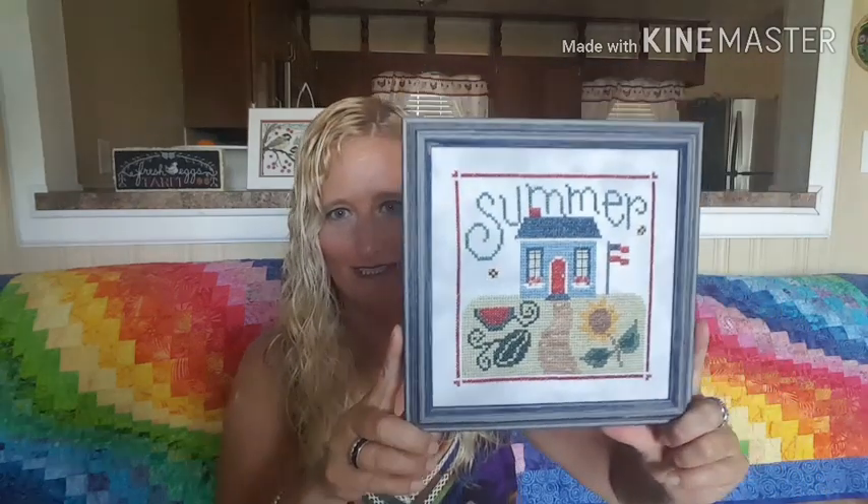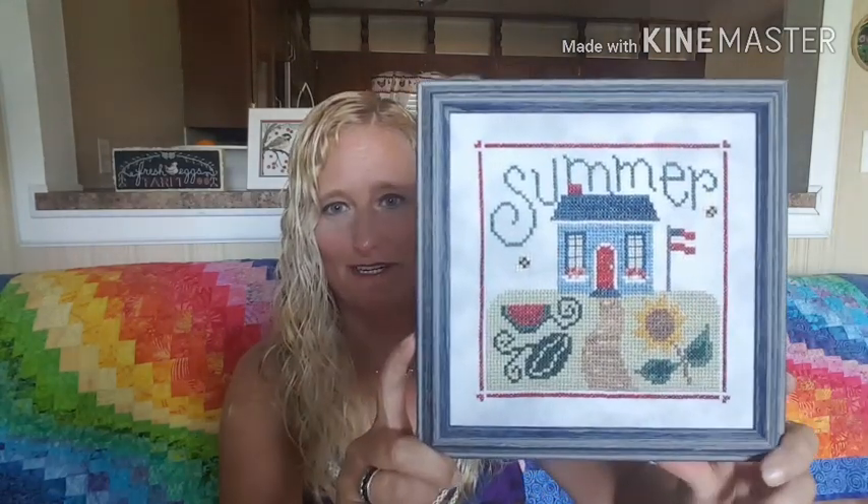I'm going to show you the wooden pieces I get at Hobby Lobby — they always have a saying on them and they're 50% off. You can use them for finishing your pieces. Also from my archives — I don't really have archives because I lost everything a couple of years ago — but this is a Lizzie Kate Summer piece that I had professionally framed. It sits on my fireplace mantle and I'm not sure I've ever shown it in a video before.